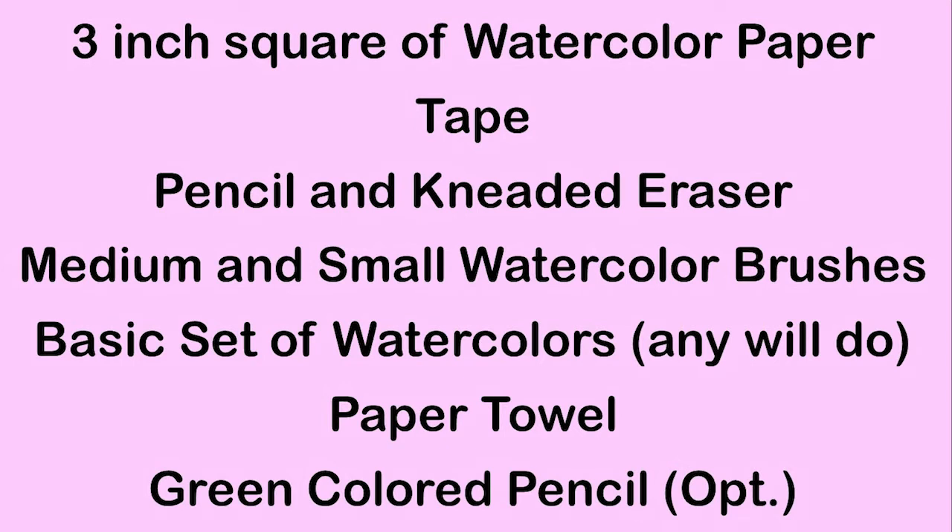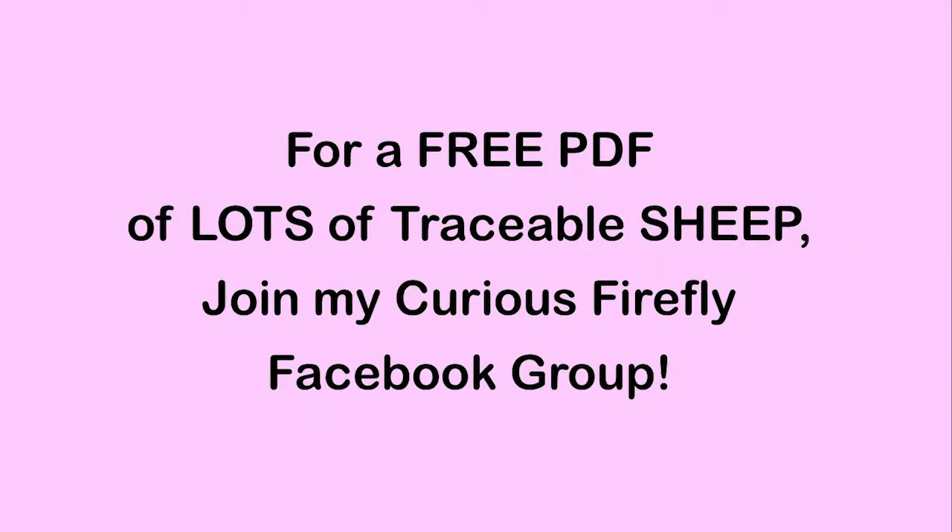If you don't have a green colored pencil, that's okay — just use what you have. It doesn't make a big difference. I've prepared a free PDF of sheep. To get that, all you need to do is join my Curious Firefly Facebook group and it's a free download.